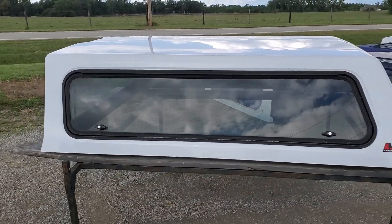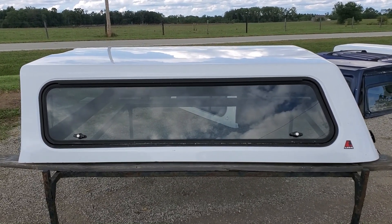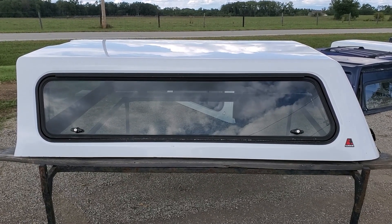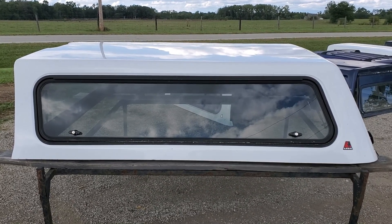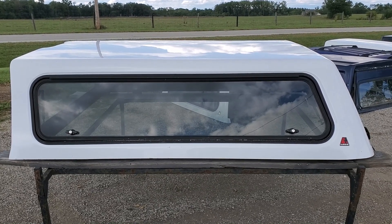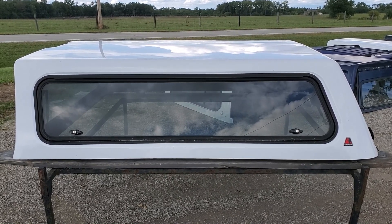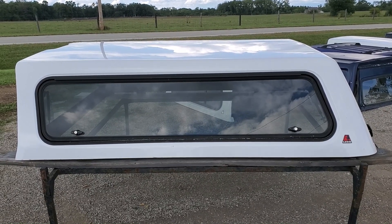Cab high fiberglass Lear 100RCC commercial cap. That's the 14 to 18 Chevy GMC trucks with the six and a half foot bed, and also the 15 to 19 2500/3500 truck beds with the six and a half foot bed. So 14 to 18 on the 1500s, 15 to 19 on the 2500/3500s. Code: Summit White in color.